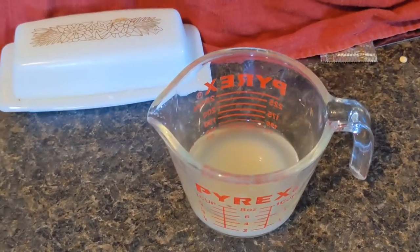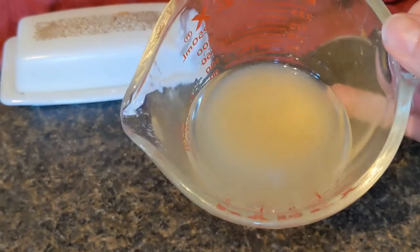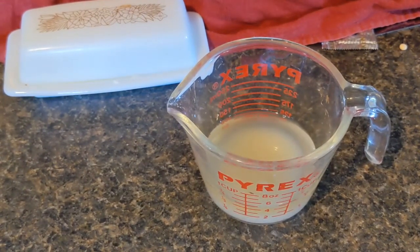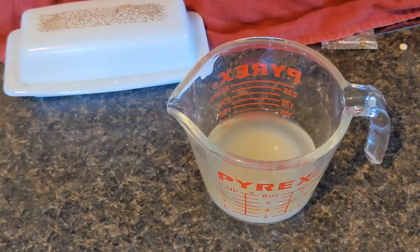I wanted to talk about that bean juice that I saved. Basically I strained off the liquid from the white beans. Now, if you haven't heard of it before, there's something called aquafaba — I'll put that name down below. Aquafaba is a vegan and vegetarian substitute for a lot of different things. I have used this extensively in baking. You can use it in place of an egg.